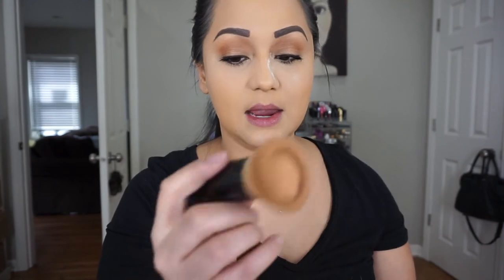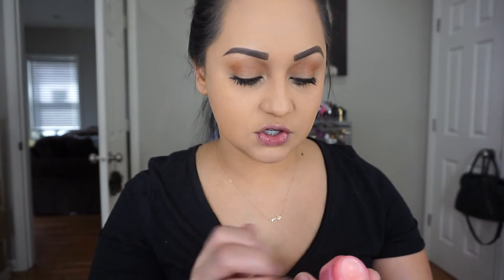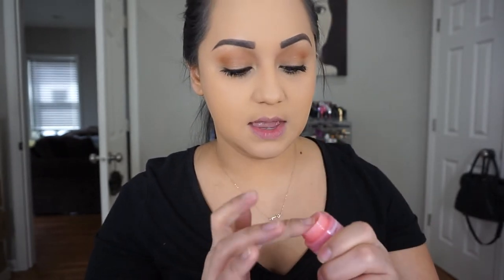Now to get this powder off, I'm going to take my Medium Golden Mineralized Skin Finish by MAC, and I'm using this bareMinerals brush that I am loving. I'm just dusting this powder off and blending everything, making sure that it's nice and set. Because my lips are really chapped today, I'm just going to take this Laneige Sleeping Mask and that's all I'm wearing today.